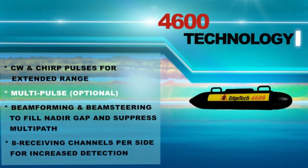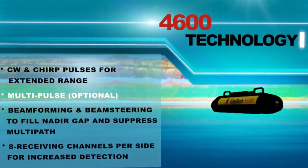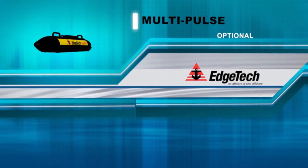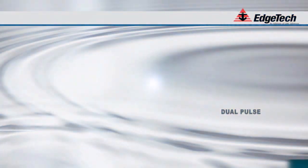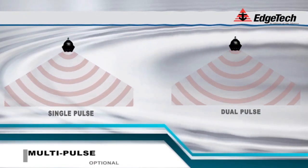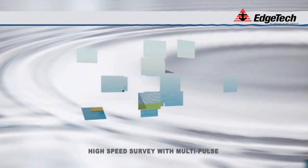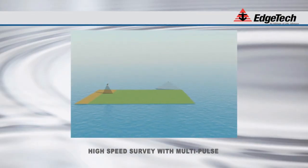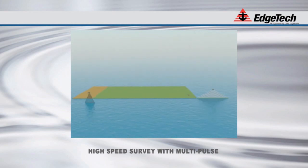The 4600 system is also available in a multi-pulse version. Conventional side-scan sonar systems are limited in transmit-receive cycle times by the sound propagation velocity of 1500 meters per second. Following the transmit pulse, the sonar system has to wait for the reception of the echo data from the farthest range before the cycle can repeat. This restriction results in ping rates that are adversely affected by range and can severely limit the tow speed of the sonar, thereby slowing the overall total survey time.